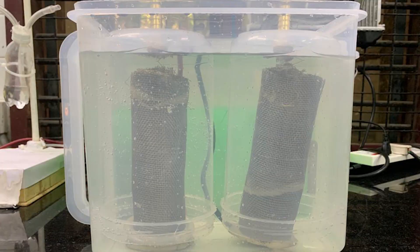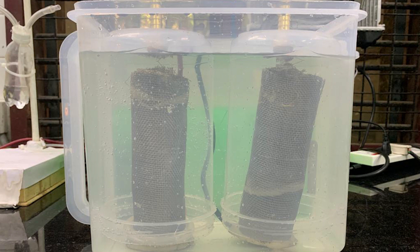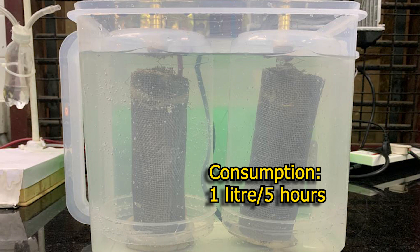The electrolyte consists of plain water mixed with caustic soda. 18 grams of caustic soda may be mixed per liter of water in the electrolytic chamber. Depending on the production rate, water will be consumed and has to be topped up — typically about 1 liter every 5 hours.